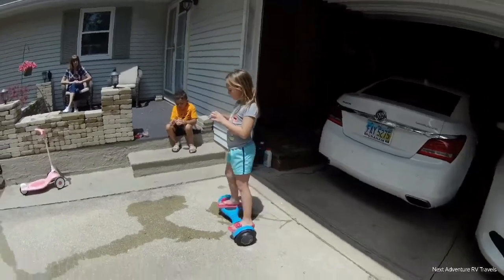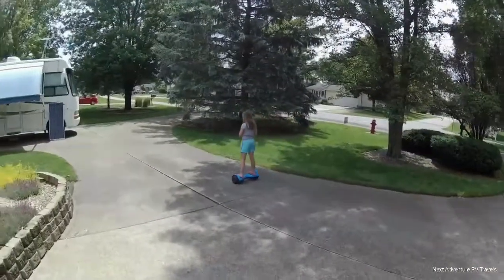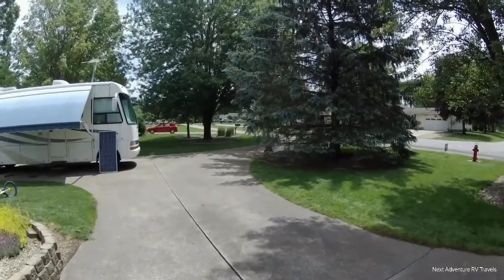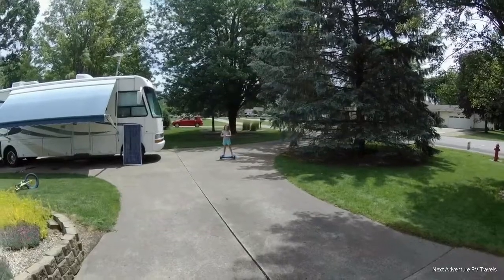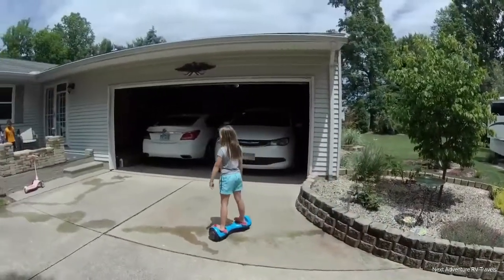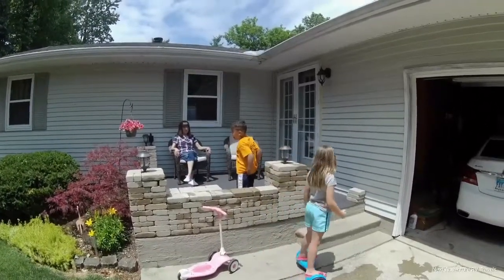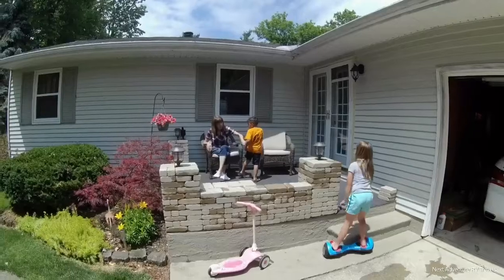Why don't you show Grandpa how good you can ride that? Watch her go! Cool. Are you serious? There's my one. It's wet — I see it.